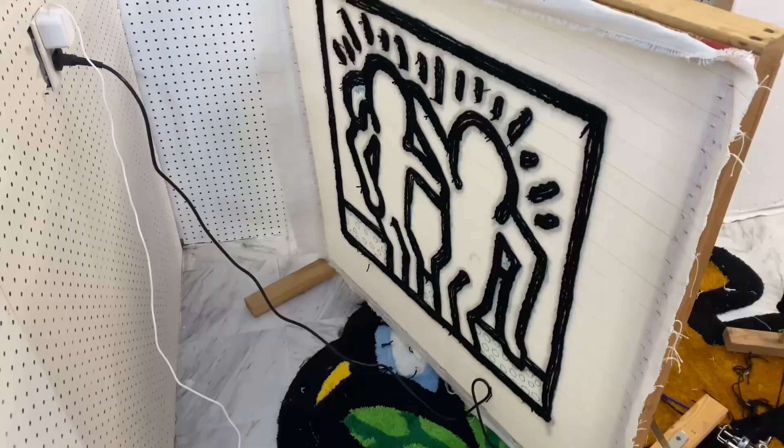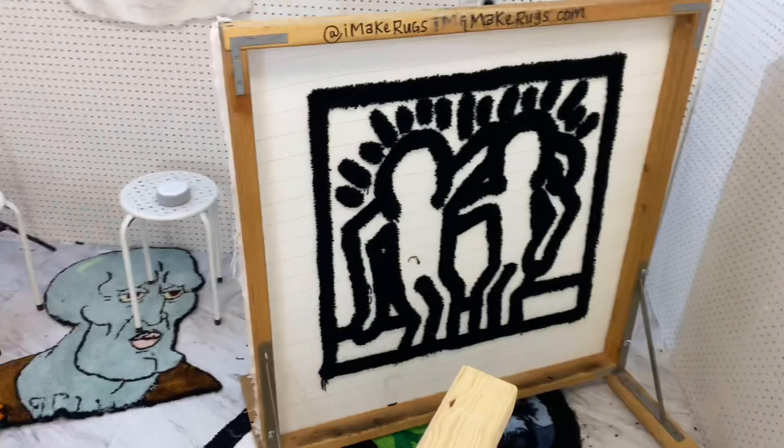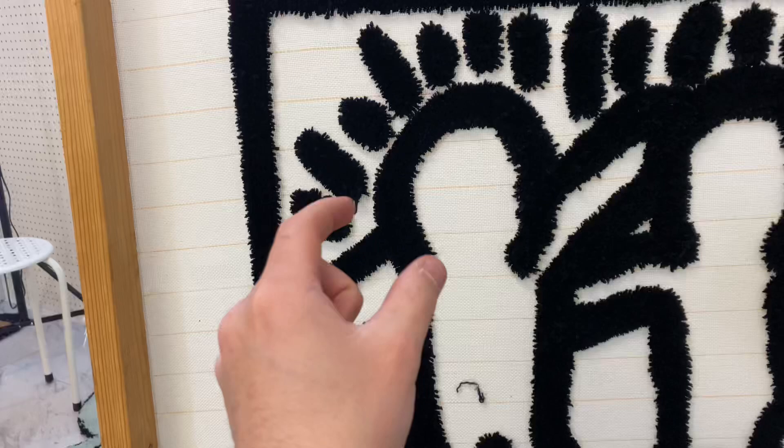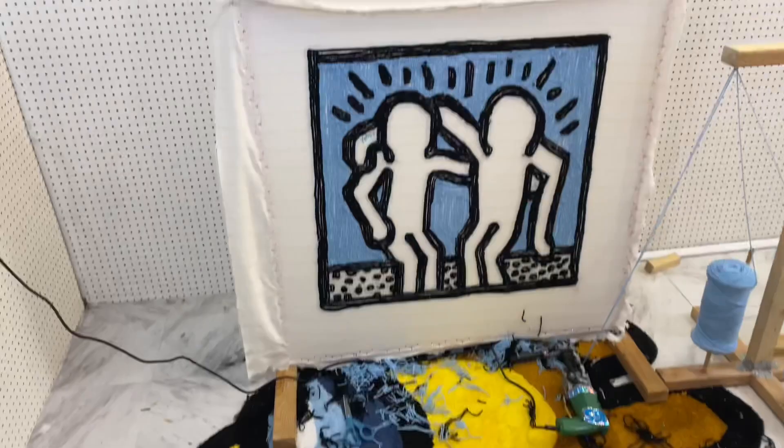The black is all done and honestly this thing is looking really clean. Look at the back side — this is what the rug will look like. The black looks pretty thick right now, but once I add extra color into these creases right here, it'll all condense up and look like it should.